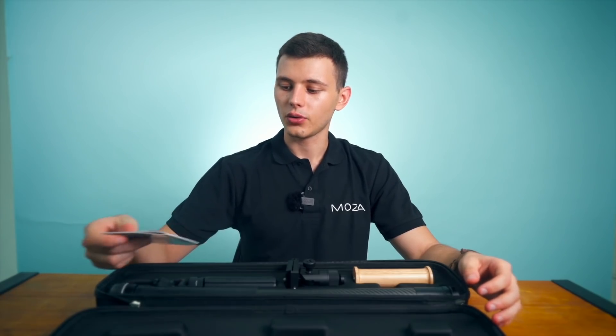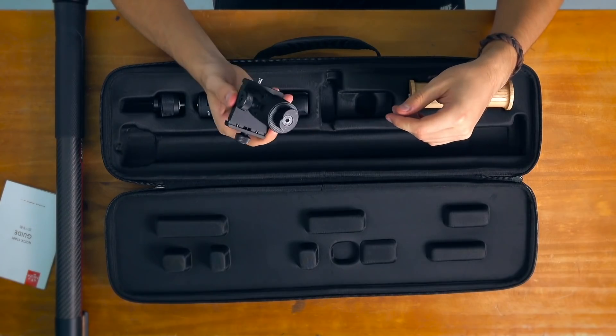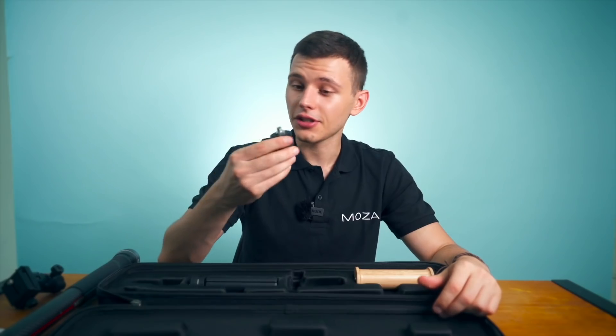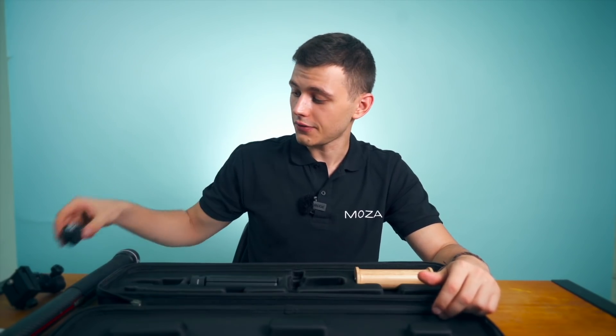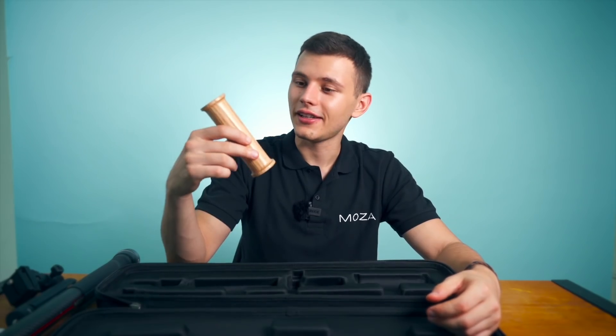Right here in the box we have a quick start guide, we have the Slypod itself, then there is a pan tilt head and there is an adapter so you can screw on your own devices, then there is a tripod and a wooden handle.